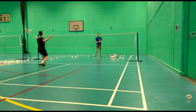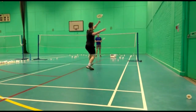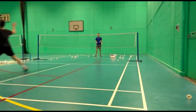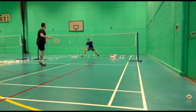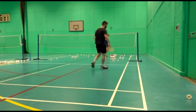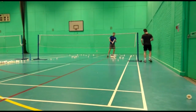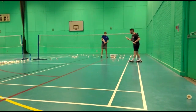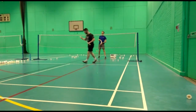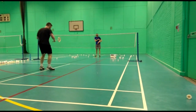The only downfall I had about this product is the speed measurement. It's saying my backhand is a lot faster than my forehand, but when I was hitting the shots I was not hitting them as fast with my backhand as I was on my smashes. So the speed gauge is slightly off on that.